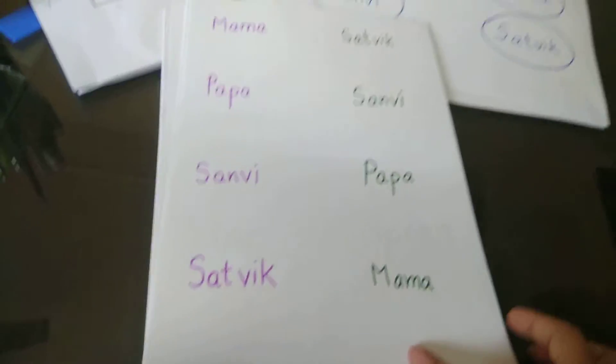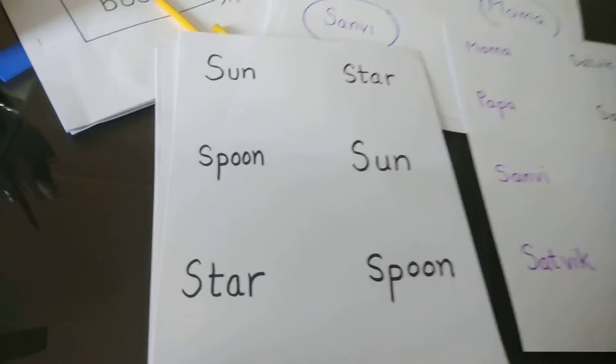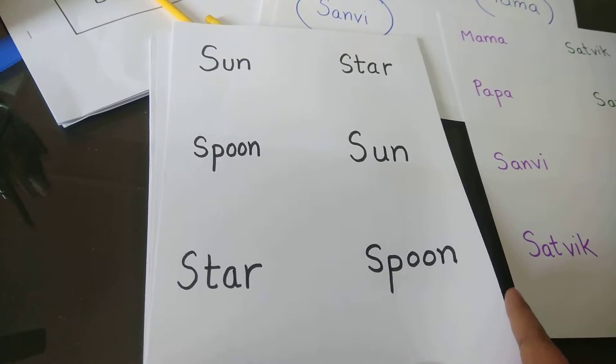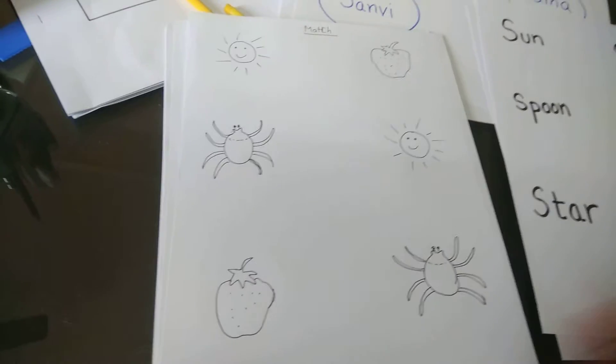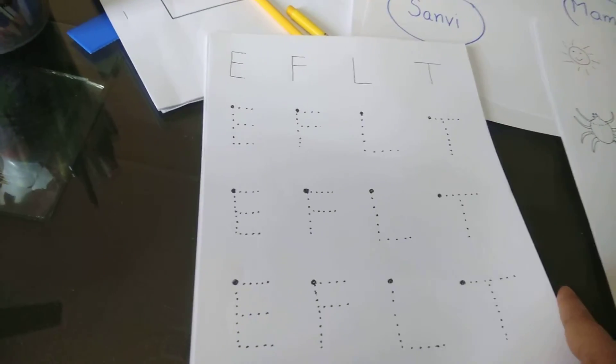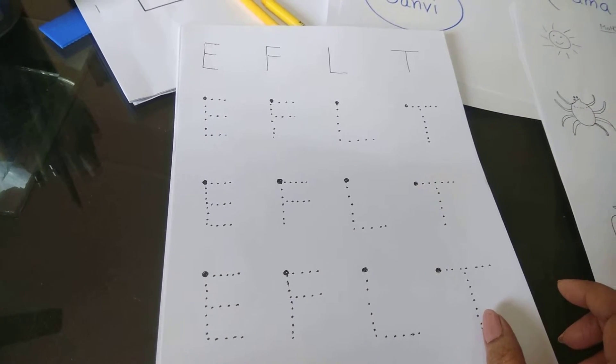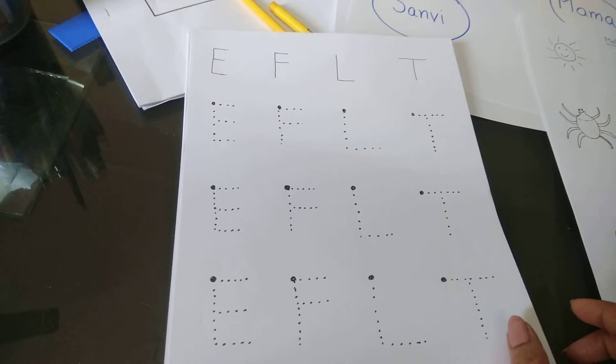This can also be done — matching picture to picture. This section is for handwriting. What we initially do is teach the child sleeping and standing lines, and we only take the alphabets that can be made with sleeping and standing lines.